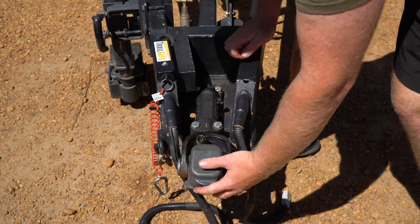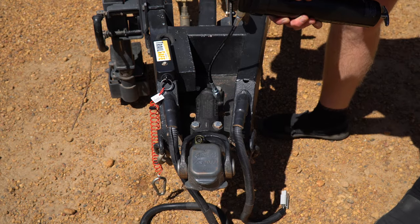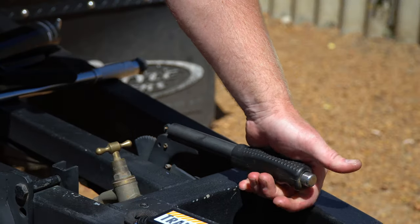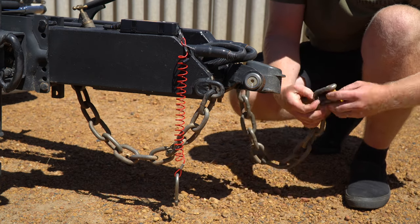If there is play, minor adjustments can be made, however the bushes may need replacing. There's a greasing point here, so using a general grease, we pump it until grease starts to appear from those bush ends. Checking the handbrake moves freely and adding a little lubricant if necessary. And finally, checking the chain's integrity, ensuring there are no broken links, they are the correct length and they have the appropriate rated shackles.